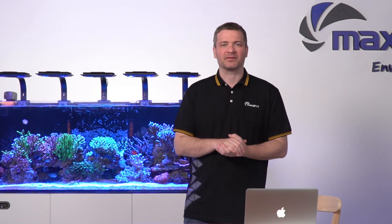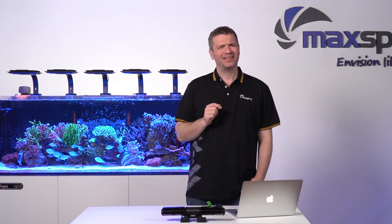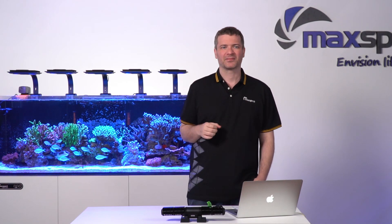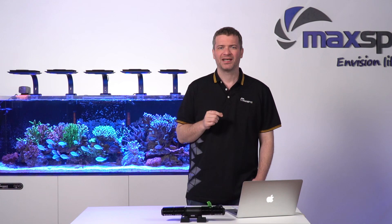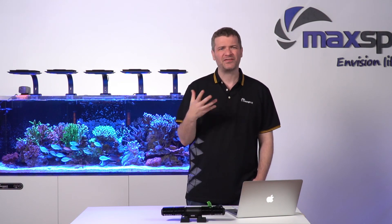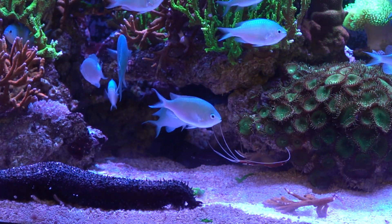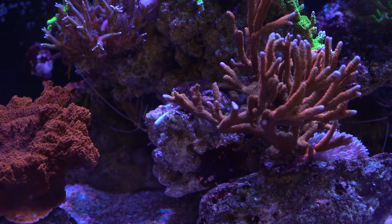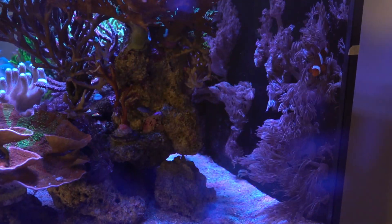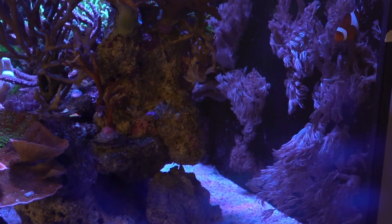Welcome to episode 2 of MaxSpec Advanced Learning, Gyre 300 Cloud Edition. Let's talk about those dead spots in your tank. They're those sneaky areas where water doesn't move much, leading to debris buildup and leftover food piling up — tucked away in corners or near the bottom where stuff tends to settle. Even spots blocked by equipment can be trouble. Identifying and tackling these spots is key to keeping your underwater world happy and healthy.